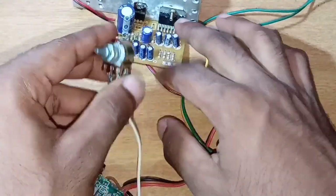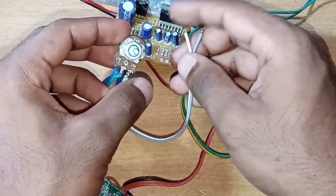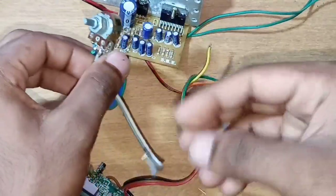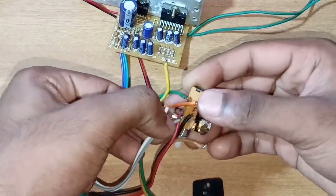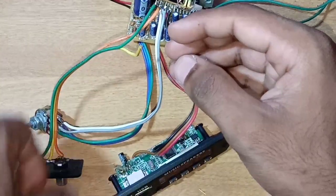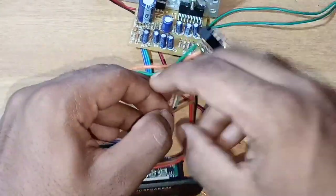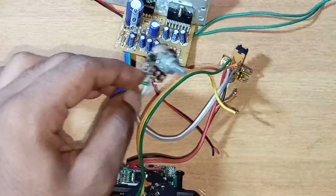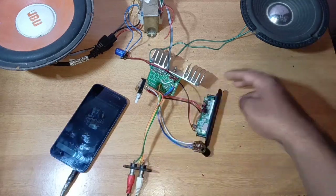Now we have the TDA7297 IC and amplifier board. We have two wires on the left and right. I will add a song to play. In the middle panel, there is a memory card.